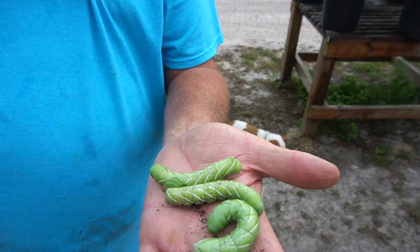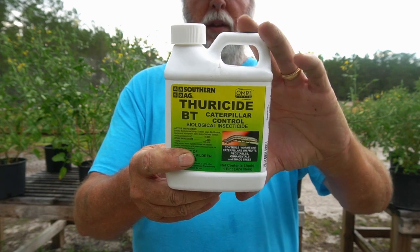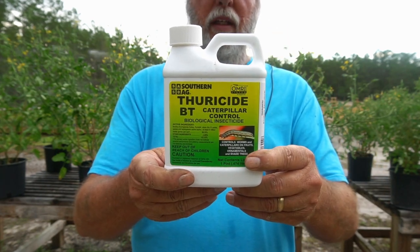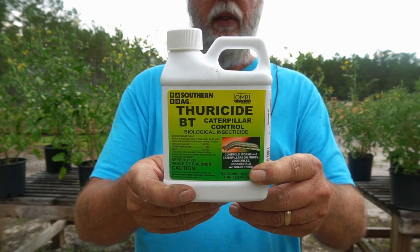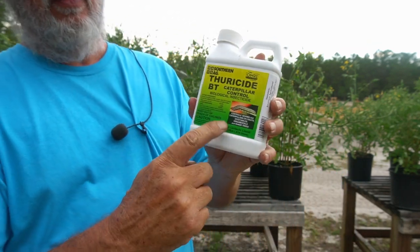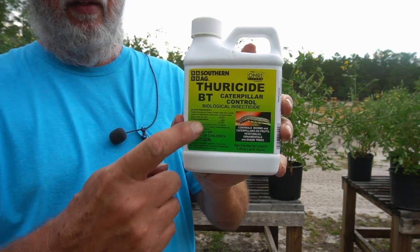Let me show you what we spray our plants with to help fight these things. Here's what I use for the evil tomato worm — it's called Thuracide BT. This is an organic spray. It's nothing but bacteria, and this stuff gets onto the plant so that when the caterpillars eat those leaves, they will die.